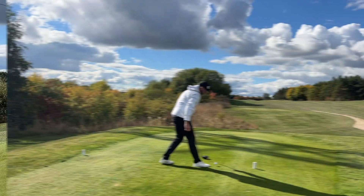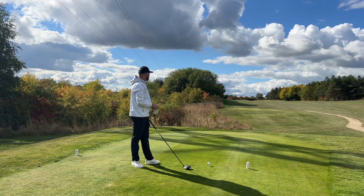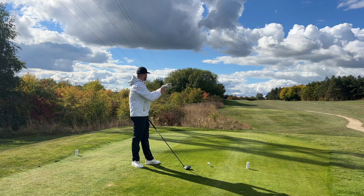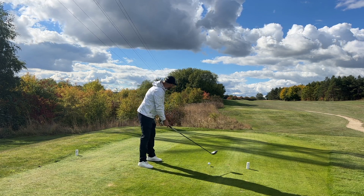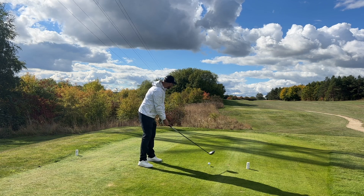It goes really long — that's going to help us on the par five, fingers crossed. Another good drive, hopefully with a bit better direction for me on this hole.